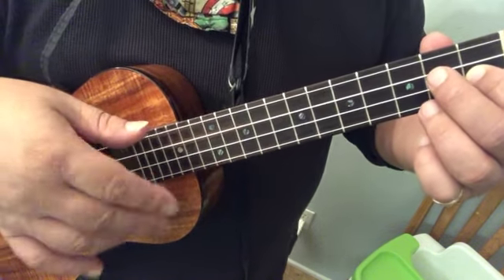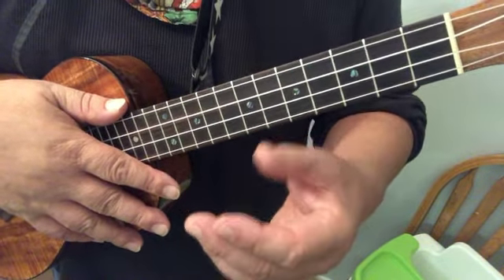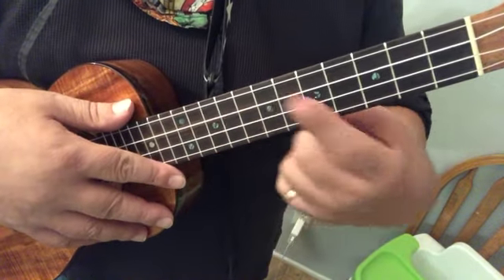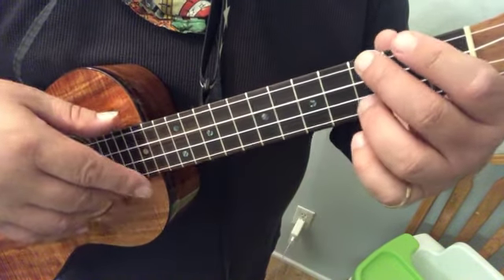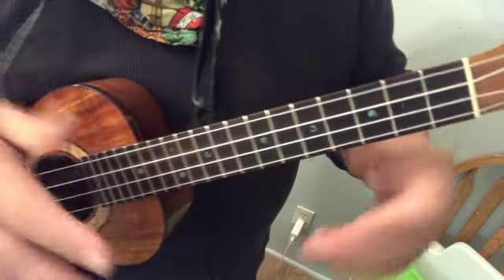Now if you're getting lost on how many times, rewind this and just watch a few times. Listen to it and then sing it. Don't try and follow this visually. These are going by fast, but learn to go ba-da-dum-dum-dum-dum-dum-dum.